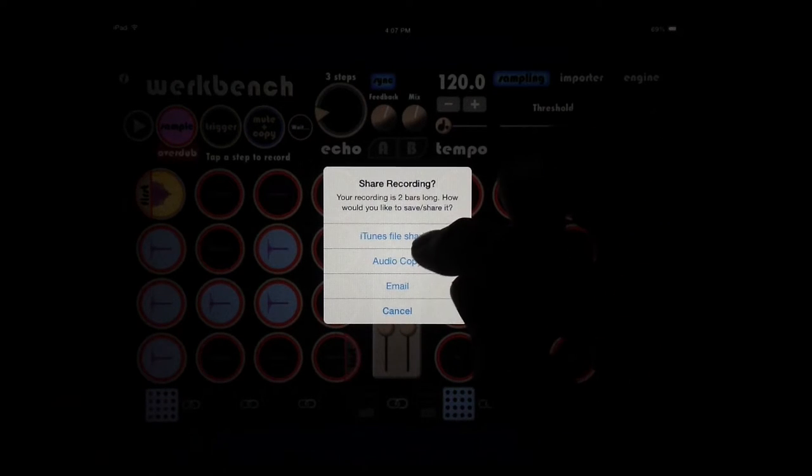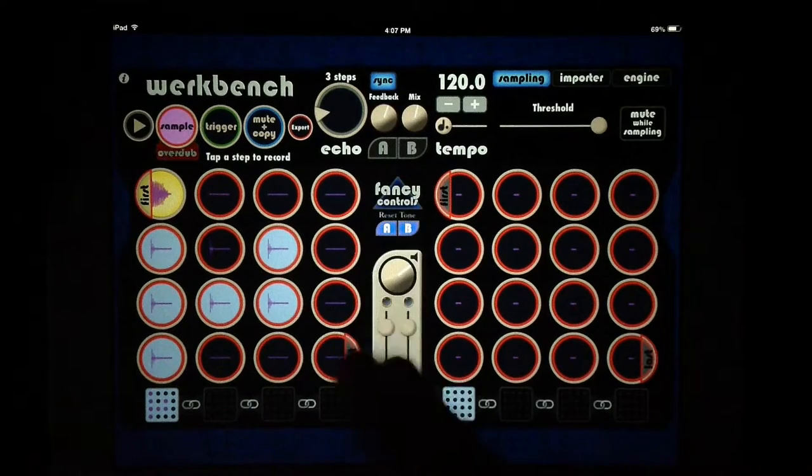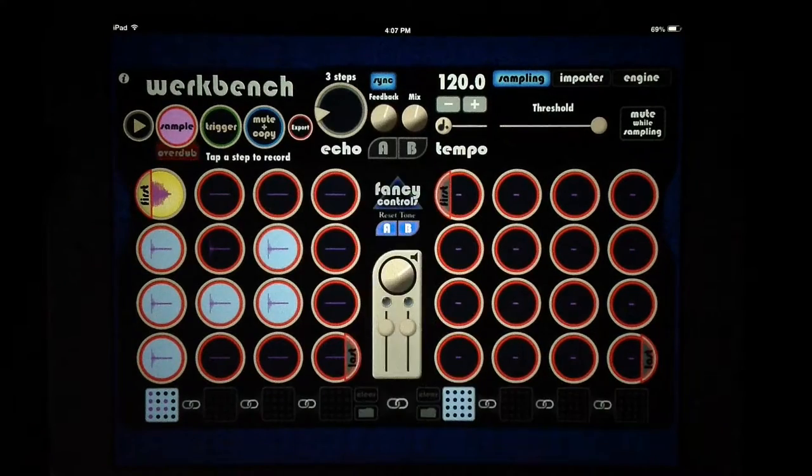Let's go ahead and do iTunes file sharing there. That's essentially how we can use these four controls for most of the things we want to do with it.